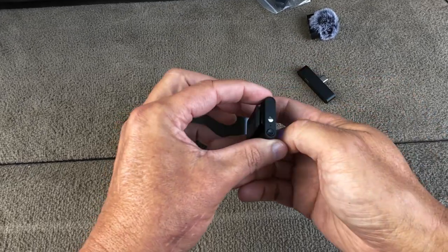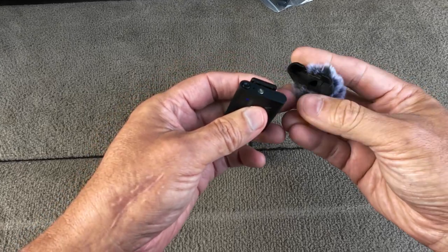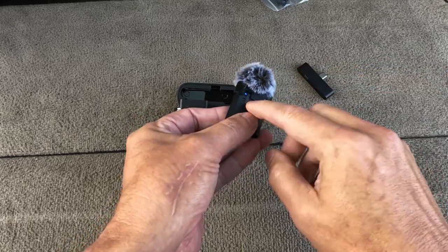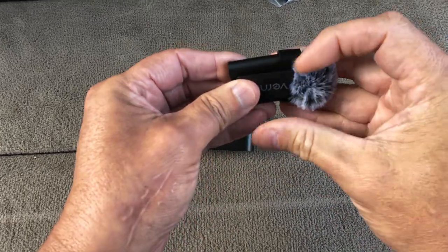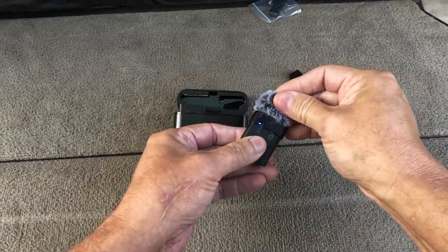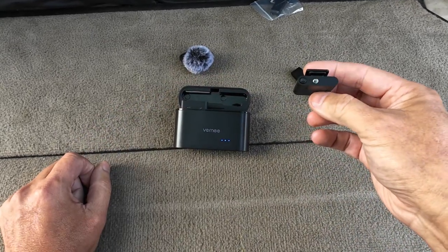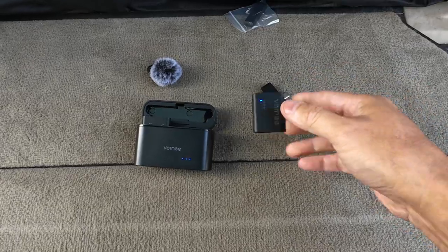It's on and trying to connect. This fits on top — I assume it would have to fit like this so you could see the light, and it goes around the clip like that. So the wind guard will be like that. I'm going to use it without the wind guard and we're going to go test it and see how far it goes.